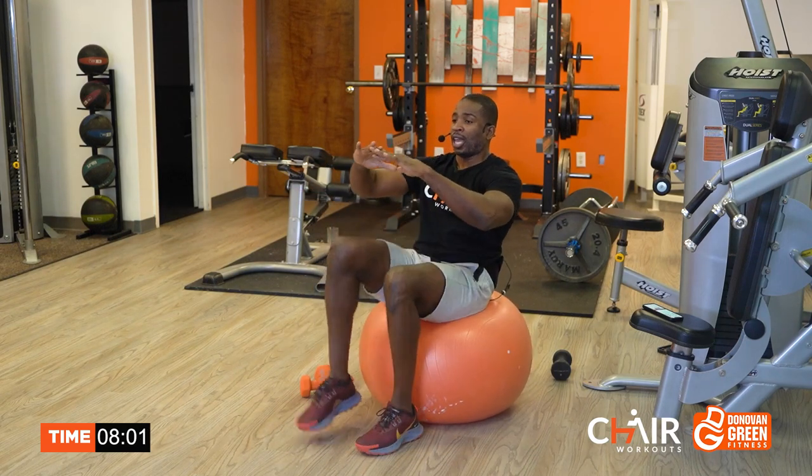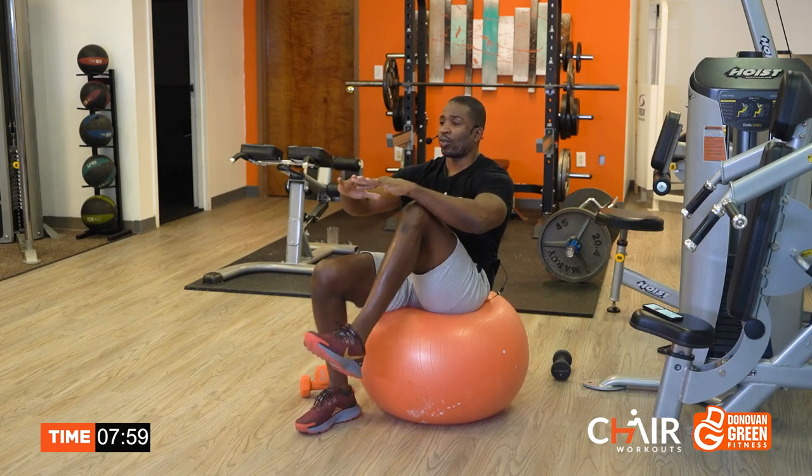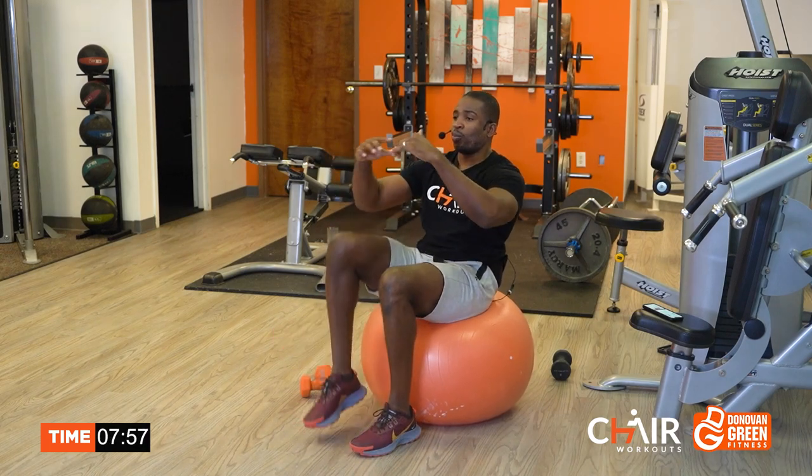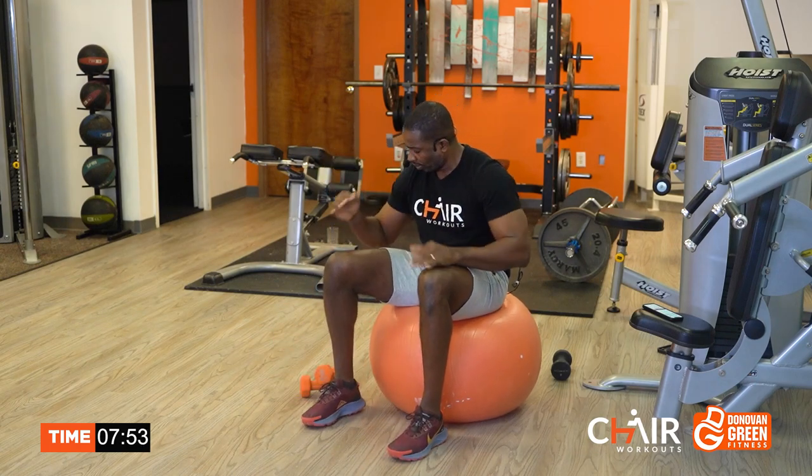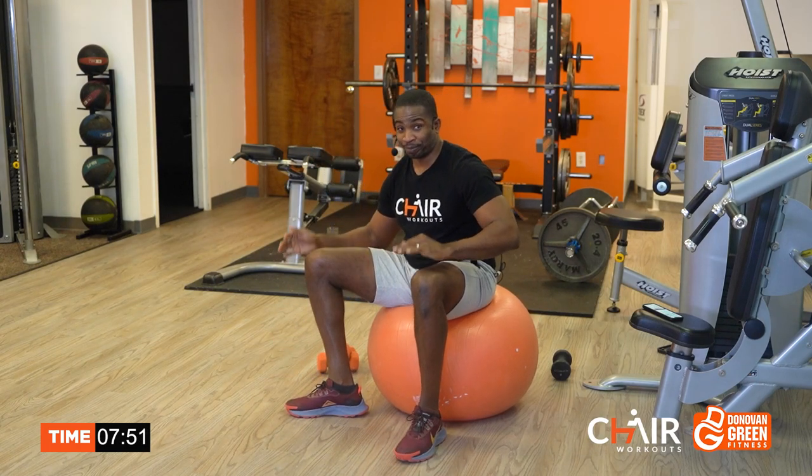We're going to do two rounds. The full round of Tabata is eight complete rounds — that's four minutes, so this would be like about an eight-minute workout. We're going to do it again. Get yourself ready. The timer goes by pretty quick.